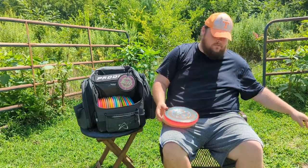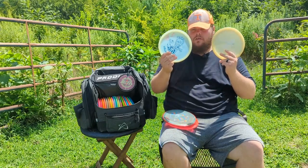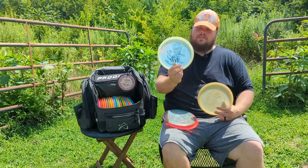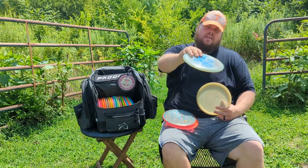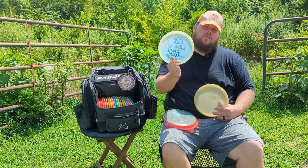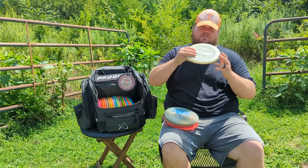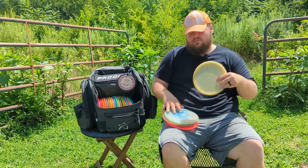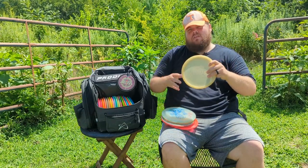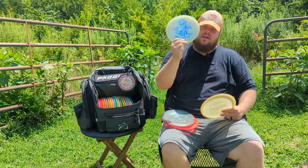I also have a couple of straight discs. First is a Halloween glow Buzz that will go more straight and then finish at the end compared to that previous Buzz — I really enjoy throwing this. Then I have a regular Moonshine old Moonshine run of the Truth, which is more stable than others I've thrown. This one flies more like a fairway for me — it might ride a little to the right for a while but always comes back and gets a lot of distance. So if I want more distance with a little lateral movement I pull out the Truth; if I want more straight with maybe not as much distance, I pull out the Halloween glow Buzz.